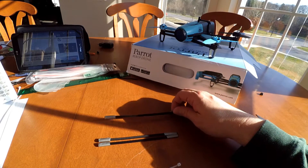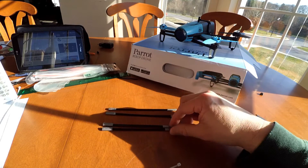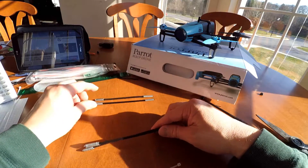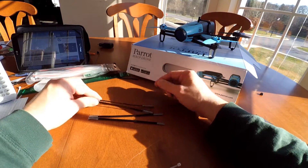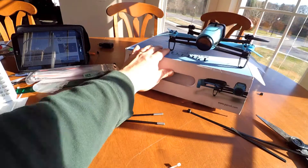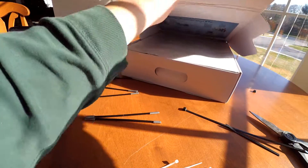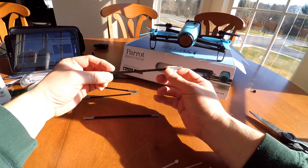So a couple of things I changed: they originally wanted the longer ones at 7.5 inches and the shorter ones at 6.5 inches, with the longer ones in front and shorter ones in back. I'm actually making them even smaller — doing 6.5 inches in the front and making the back ones smaller still. The reason is I use my box as a case to carry my drone, and if the zip ties are too long, it's not going to fit.